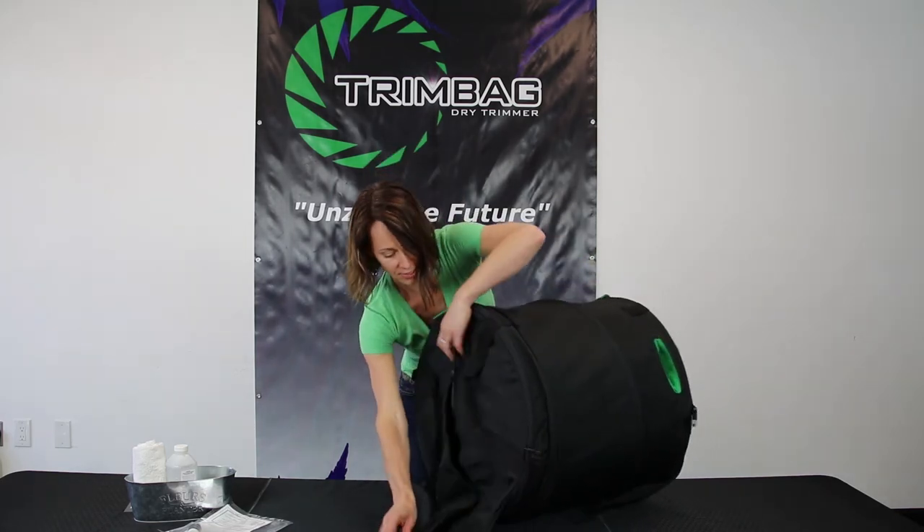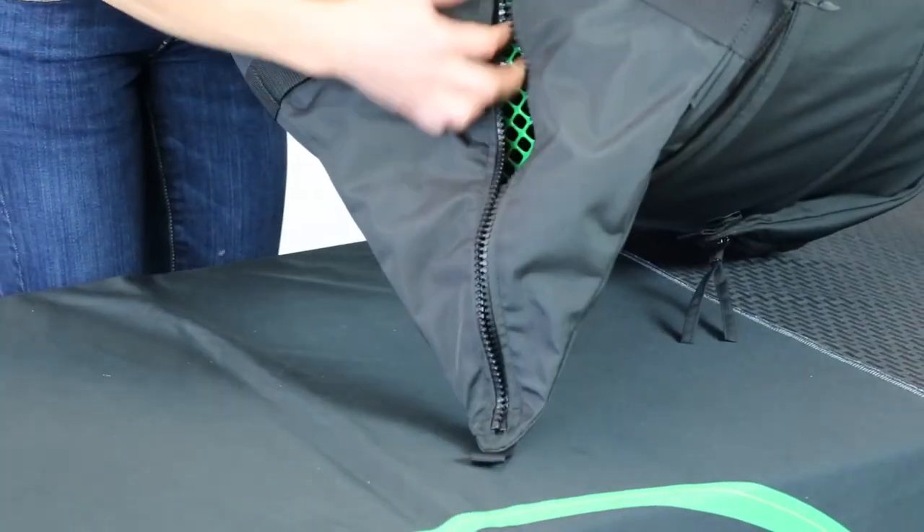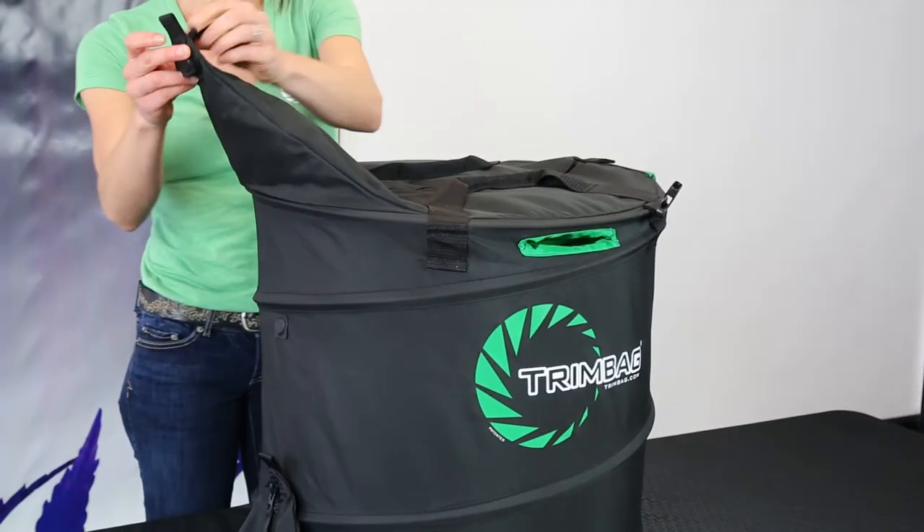I love the portability. Open it up — all your shake is right down here, just dump it out. It keeps it nice and clean and tidy; you're not losing any plant matter. Then you're going to go ahead and flip it over and empty out your finished product.